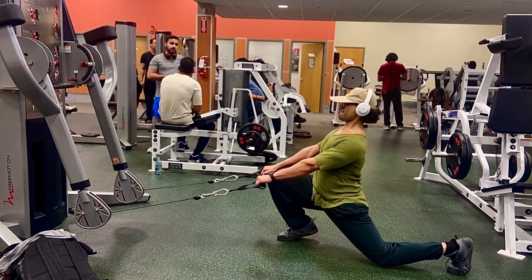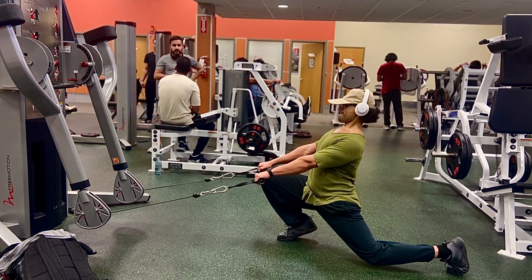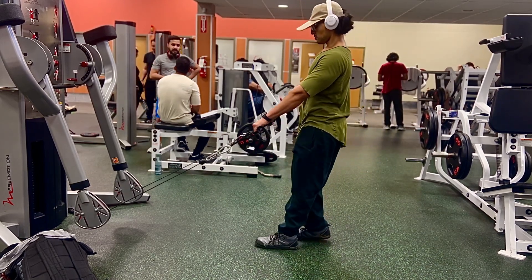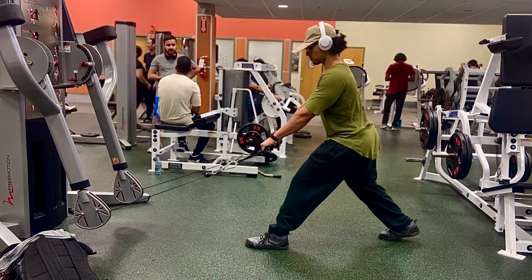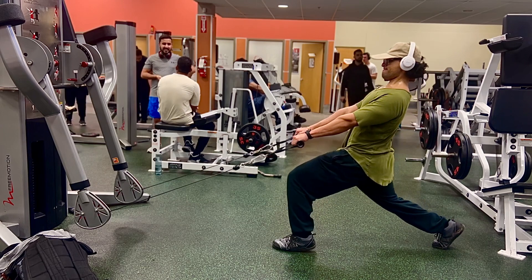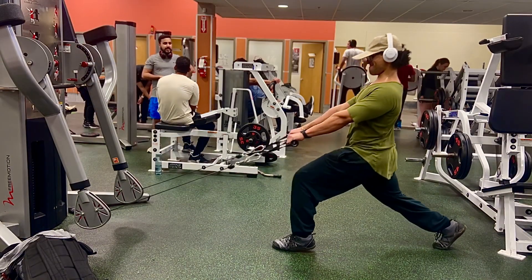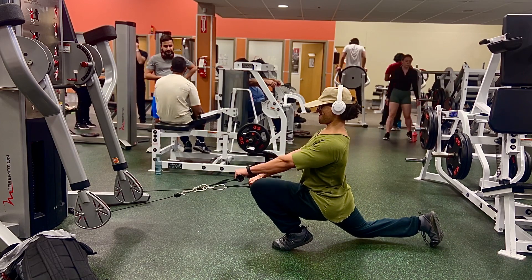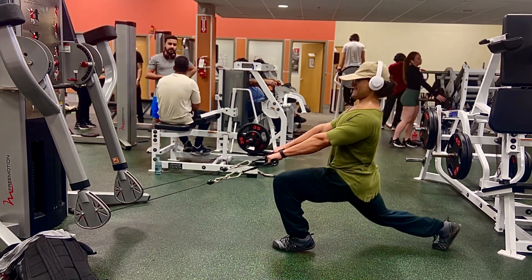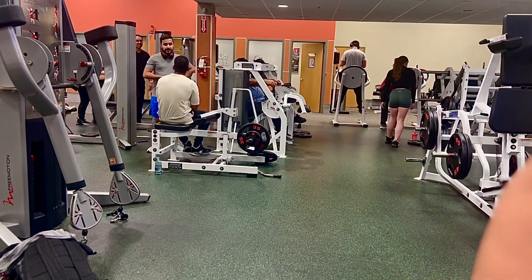Moving into some cable loaded ATG split squats. Usually I do ATG split squats bodyweight, but by applying a load through the cable — if you notice the angle at which it's coming — in an ATG split squat you're pushing backwards with the front leg, essentially doing a leg extension to squat back up. This way you're able to apply load through the cable, and the way it pulls you also adds load into the hip flexor stretch of the back leg, maximizing the hip flexor stretch and loading the contraction of the quad.